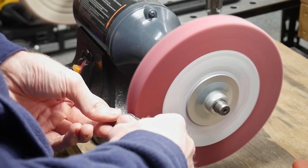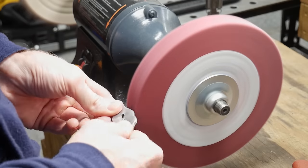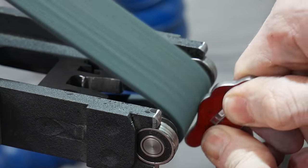I sanded the guard up to 600 grit, hit it with the scotch brite wheel and belt, and then finally buffed it out with green compound on my new buffer.